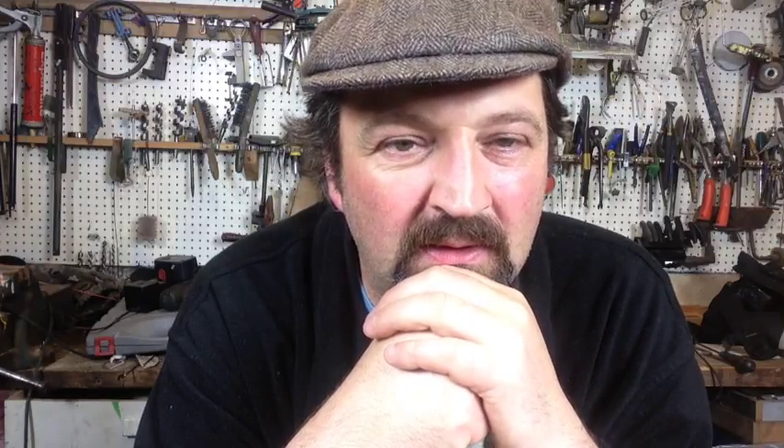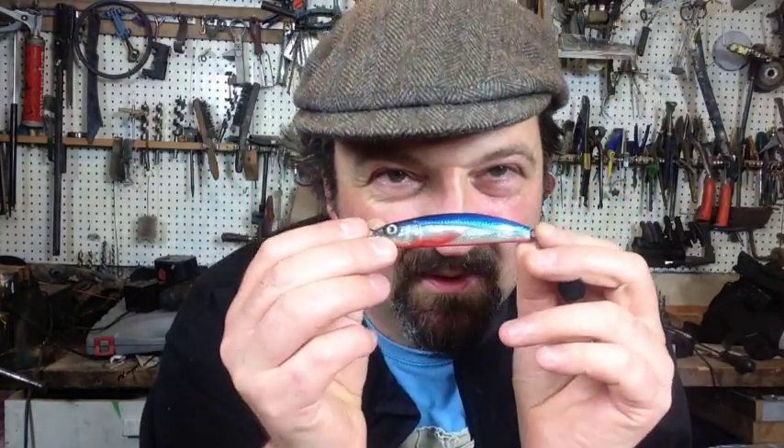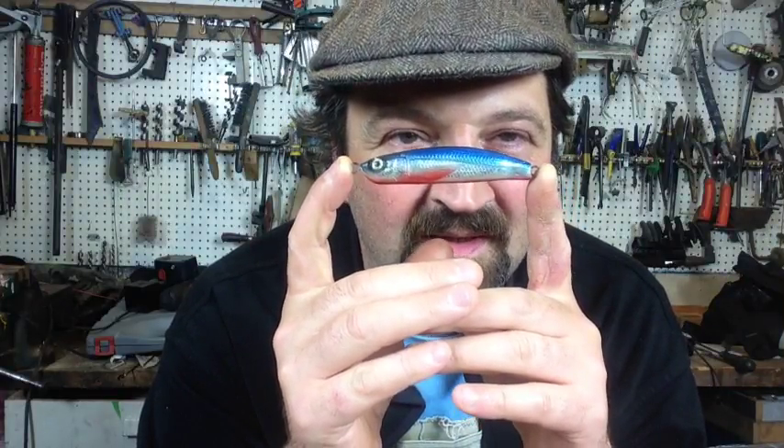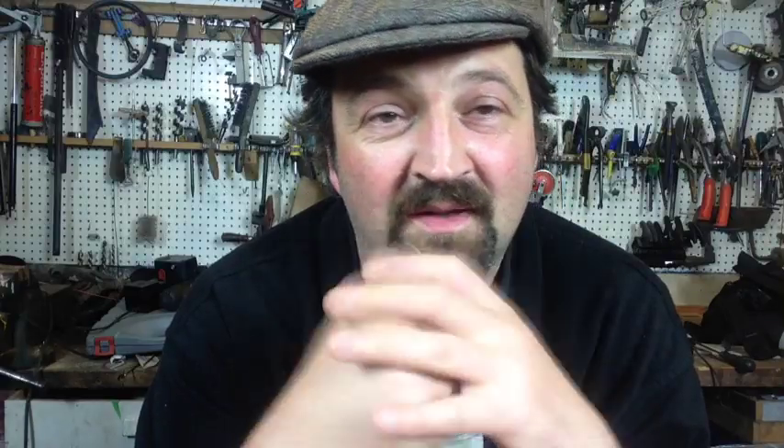If you were limited to just one colour combo on a hard lure, what would it be? I like blue, red and silver — something like that would be my favourite colour. Any bass fishing tips? I don't do bass fishing so I can't really give you that. I can't really give you bass fishing tips.